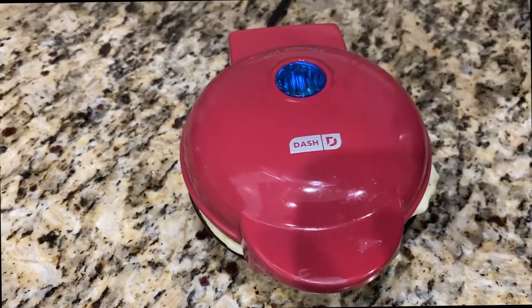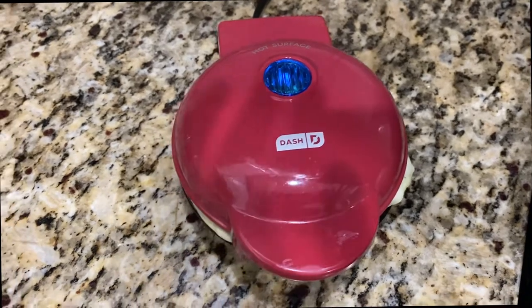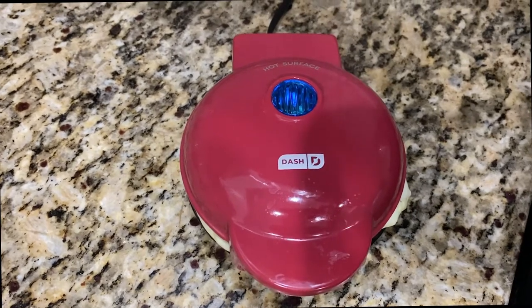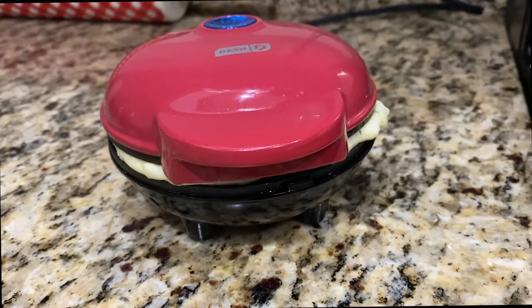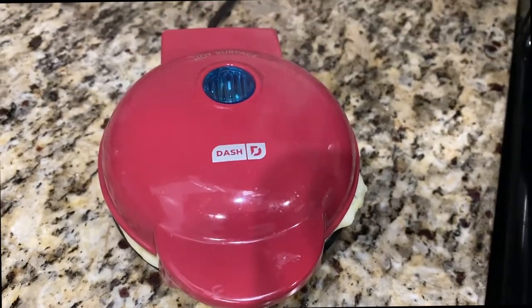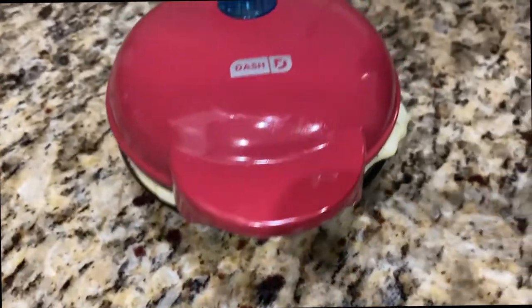By the way, this Dash waffle maker — I used it like crazy before I started Optivia. It is definitely a staple on my counter. Before this past week when I started Optivia, I would say I used it once, maybe twice a week. Now I use it daily. It's my new favorite tool.